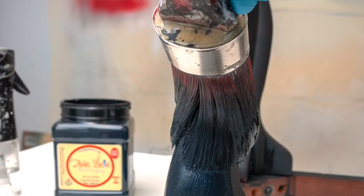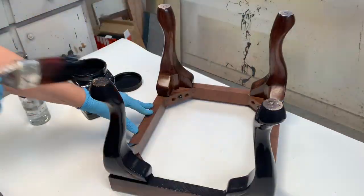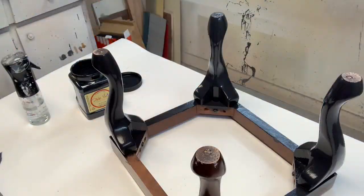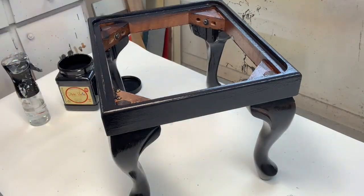For the base, I painted this Bombay Company footstool with Dixie Belle's Caviar — it's a true black and just gorgeous. In the jar it actually looks like it has a little bit of a blue hue, which surprised me at first, but it is a true black and it is gorgeous. It applies effortlessly — I applied two coats, but I could have gotten away with one. It's a beautiful paint that lays very nicely.